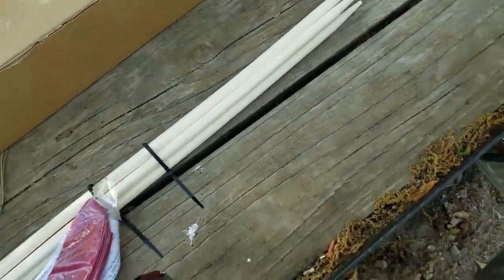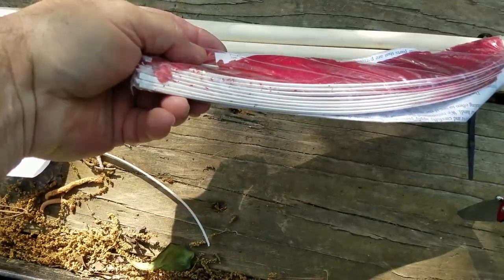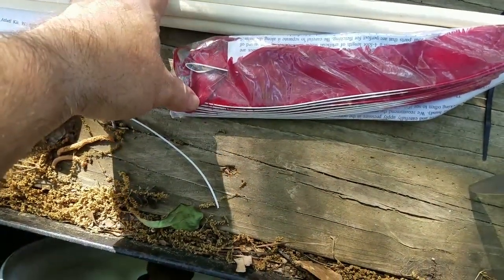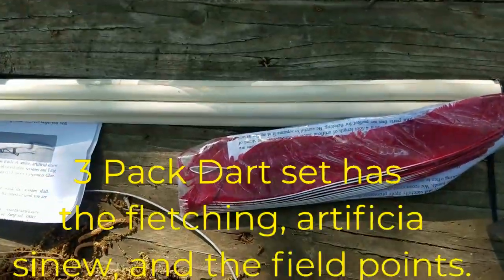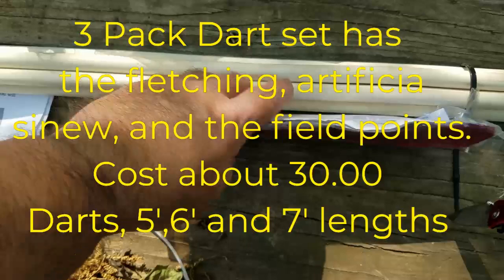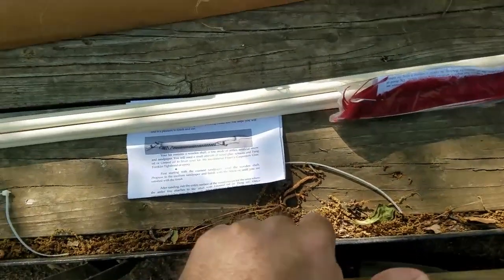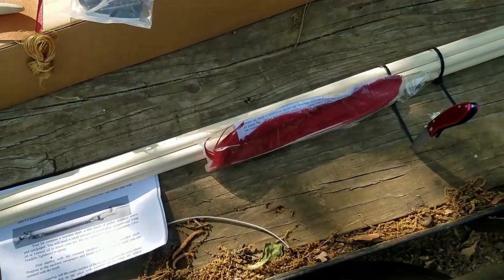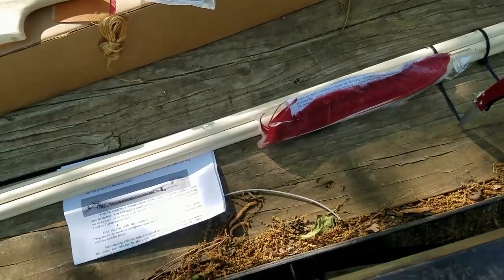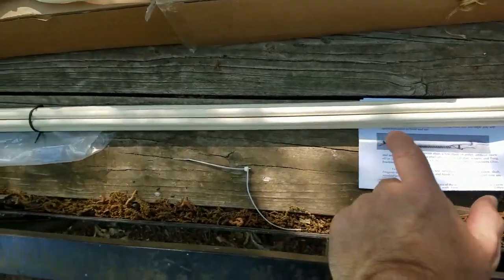They really absorb stain real well. These atlatl kits come with the fletching — there are nine feathers to put your fletching on your darts, usually a three-pack. It comes with your feathers and your field points too, so you've got everything you need except to stain it and color it however you want. If you look at my video on the Catatonk Hunter, I put rings with a propane torch on the darts and stained it a darker walnut color, and it made it look really antique. I think those turned out pretty good.